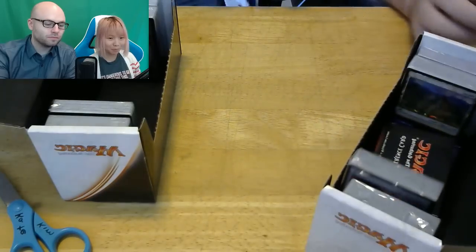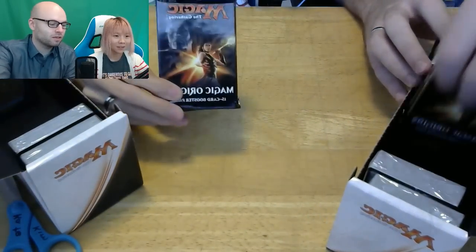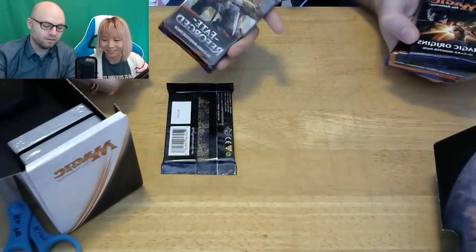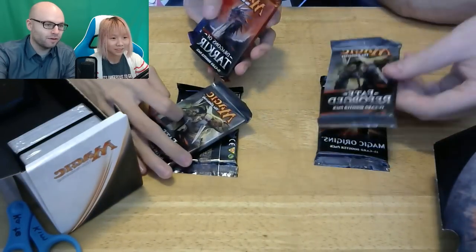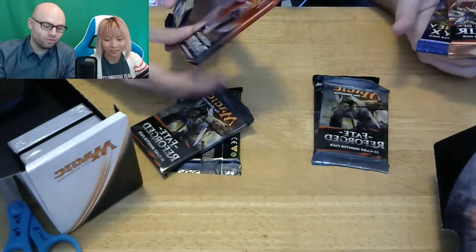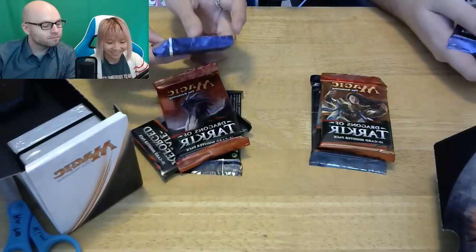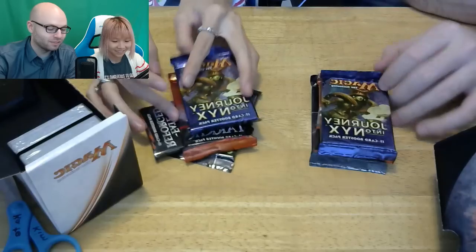Yours is different than mine — I think just one. So I have the Magic Origins. I have... what is it? Well, it's mirrored, guys. Don't worry about it. This is the Fate Reforged. I also have a Fate Reforged. But I have Dragons of Tarkir, whereas I have Dragons of Tarkir — but I got the lady, you got the dragon. And Journey into Nyx. I got Journey into Nyx too — I thought I was getting something different, but you're right, Journey into Nyx.